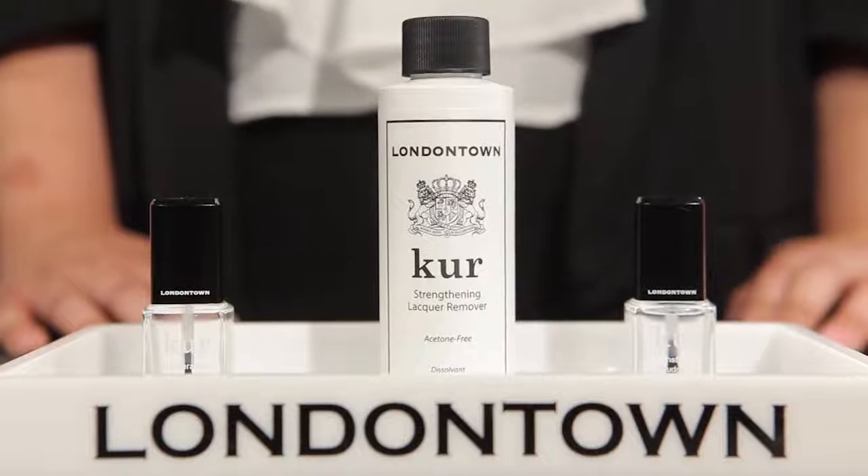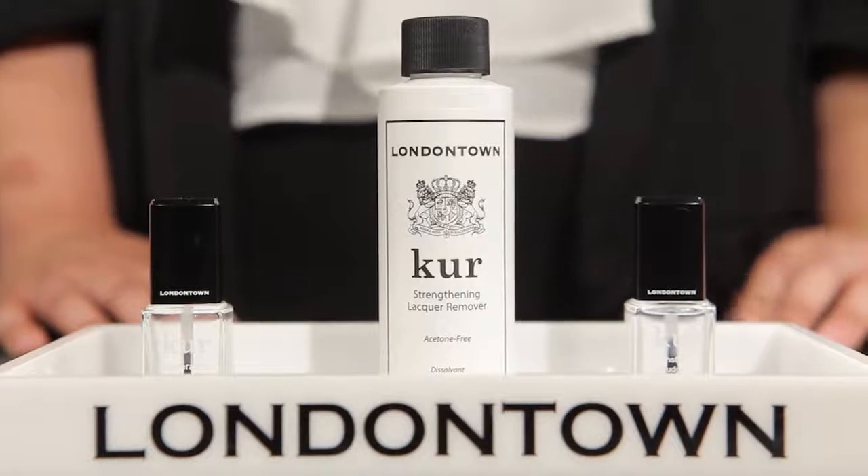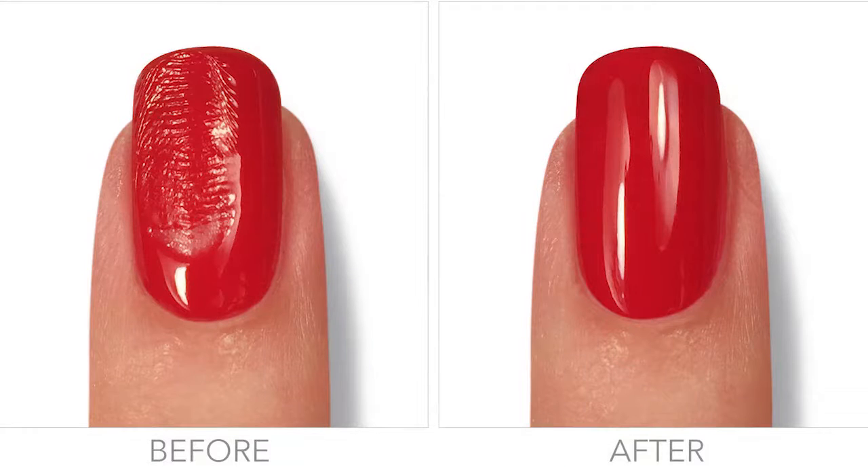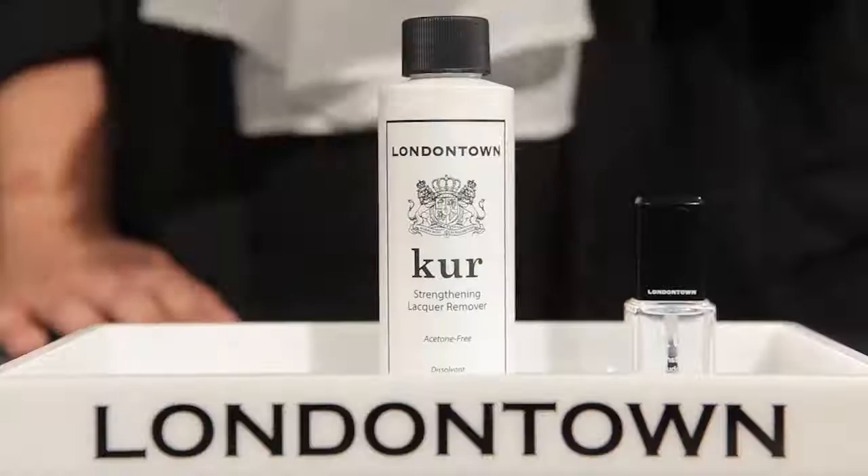At London Town, we also have some really unique time-saving solutions. First up, we have our Instant Smudge Fix. The Instant Smudge Fix is a combination of five different solvents and dilutants that don't thin out the polish but rather allow you to move it around to smooth out any smudges, dents, or nicks.